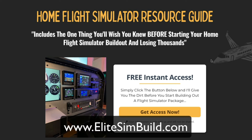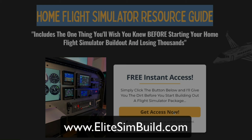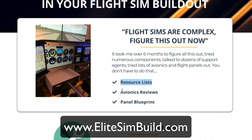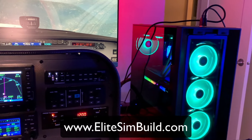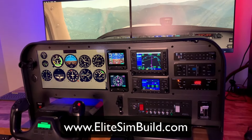Hey, if you haven't already done so, head over to elitesimbuild.com and grab a copy of our Home Flight Simulator Resource Guide. Give us your email address and we will send you a copy of our simulator guides where you can get the resource list, the avionics reviews, a panel blueprint — so you can send that off to your panel guy and get all the parts and pieces that you need. You'll know exactly what software to pick up so you can get your Cessna 172 flight simulator built today.